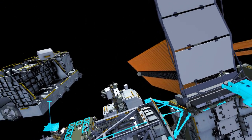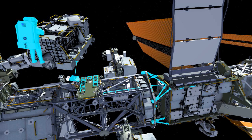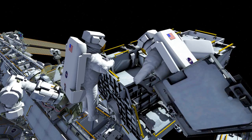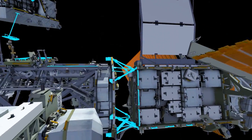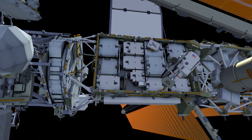Hague and Cooke will translate together to the exposed pallet to retrieve the third and final adapter plate. They will clean up the EP worksite and translate back to the P4 worksite.